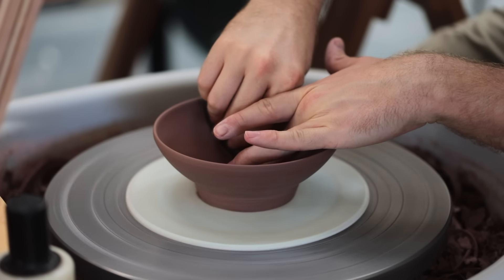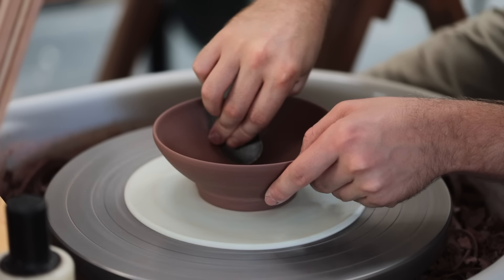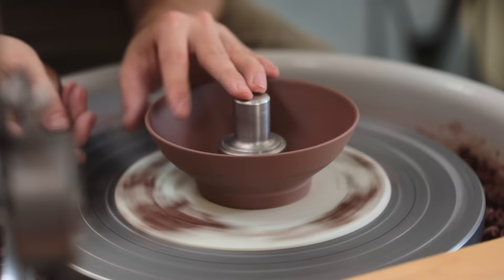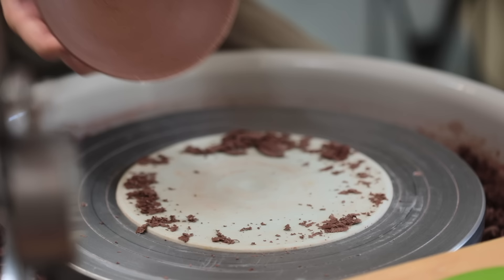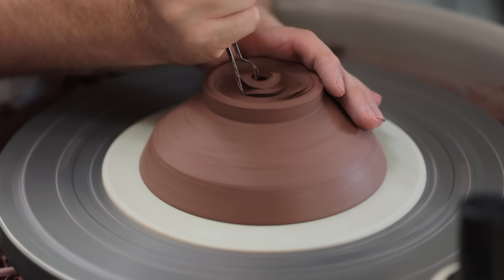Here's an example of using one of the correct shaped ribs for scraping clean the interior shape of this bowl. Of course it helps if you get this right at the throwing stage, but that doesn't always happen — and sometimes you might not notice a small irregularity until this leather hard stage. So there's absolutely no harm in fixing the interior shape if it needs it.